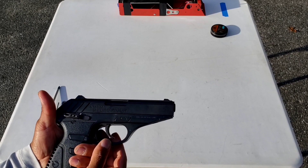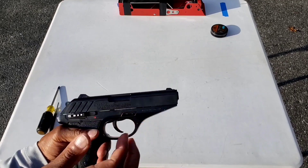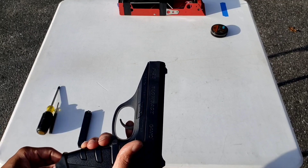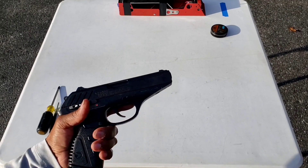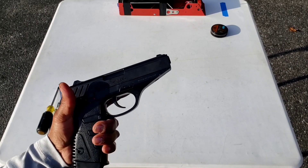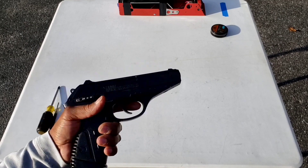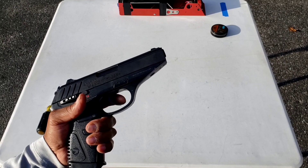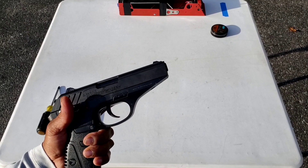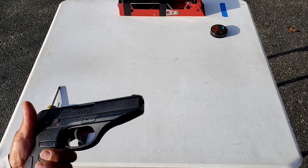It's double action and single action with non-adjustable three-dot white sights. The safety is on the right-hand side — push down for safe, push up for fire. It has an eight pound seven ounce double action pull and a four pound three point eight ounce single action pull. The single action pull is nice weight-wise, but you do still feel the indexing of the magazine when you press the trigger in both modes.